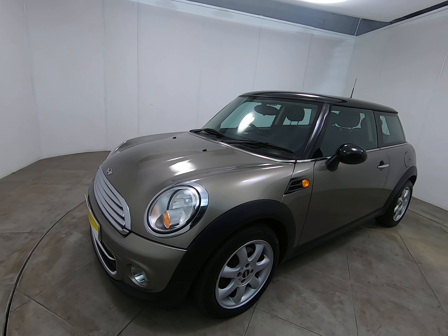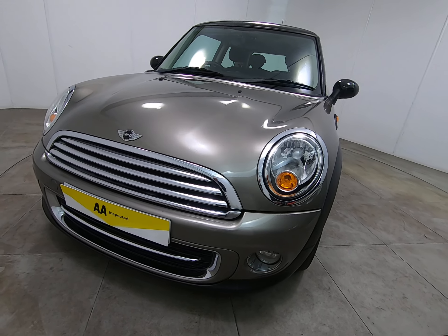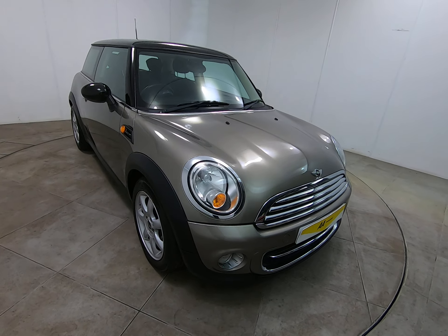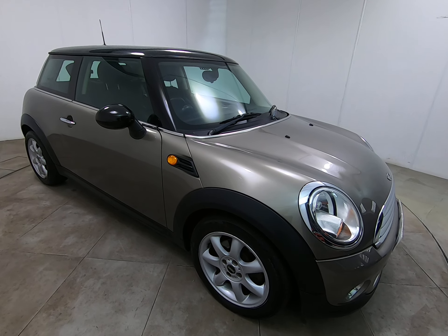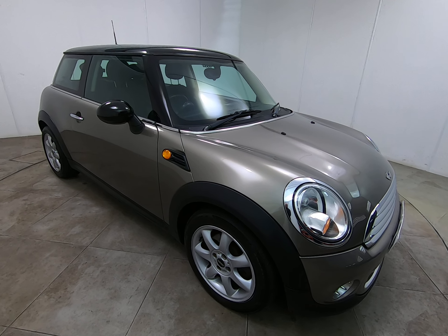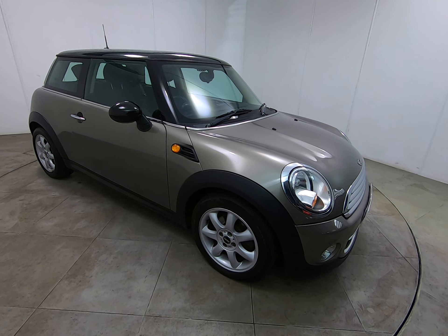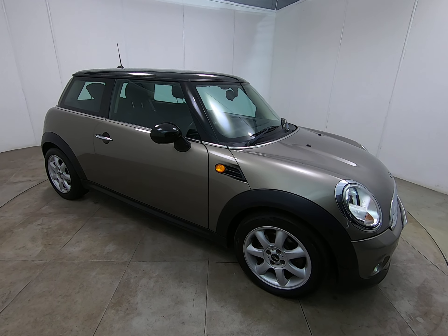It is worth noting that all our vehicles are independently inspected by the AA — that is a 128-point inspection which includes a five-mile road test by an AA engineer, just to make sure the car is mechanically correct. You can view the 128-point inspection report on our website at www.peterscottcars.co.uk. All our contact information is also on the website, so if you require any further info about this Mini Cooper D please don't hesitate to get in touch. There you have our full walk-around video — hopefully you found that helpful and thanks so much for watching.